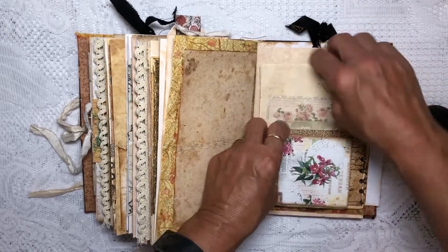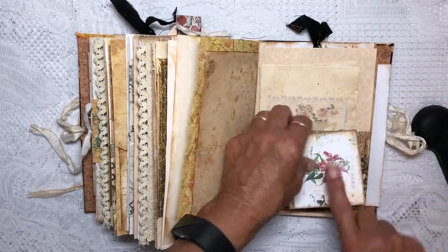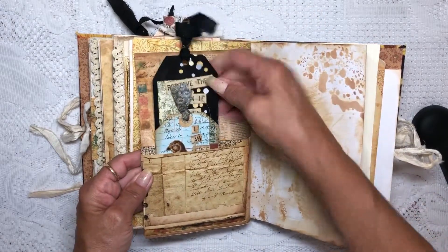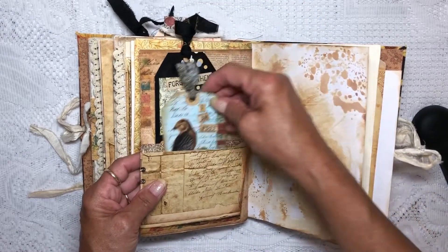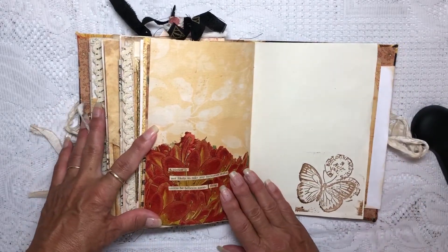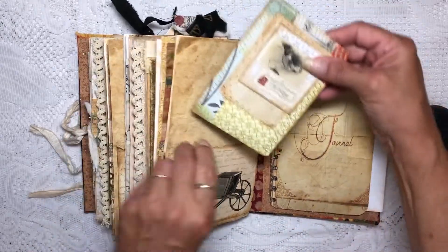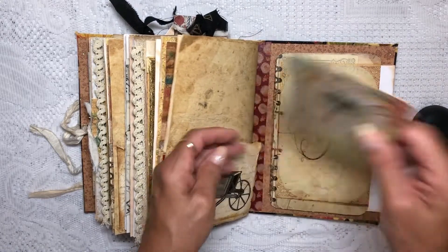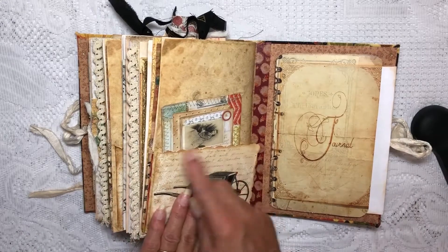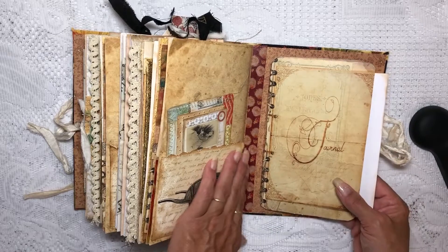This is just a journaling card stuck inside there. This is the envelope that flips around — we've got our tags back here, and again our napkin but with different words. Then our one journaling card here; the pocket has the decorative scissors cut into it. The last item is a journaling folder.